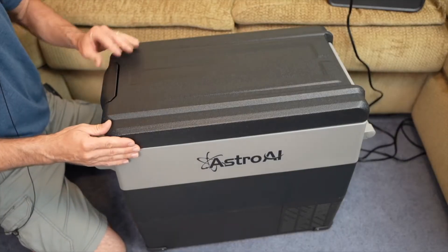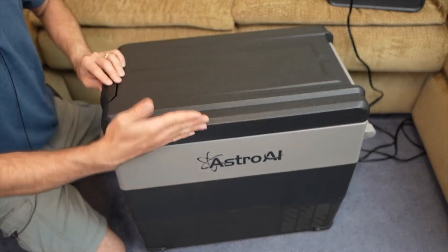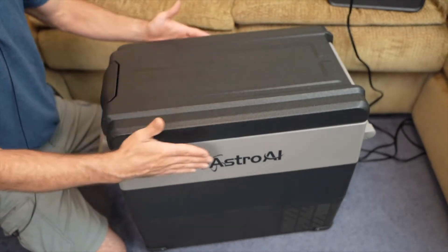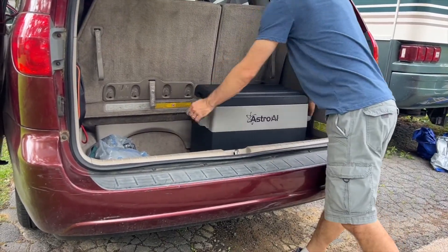The lid opens front-to-back rather than on the side, which we like about the shape. You can take this wherever you want to go — put it in the back of your car or anywhere in your car.